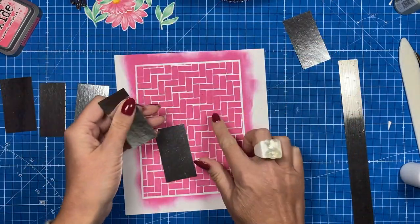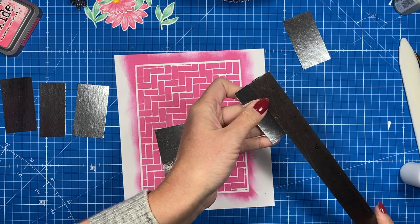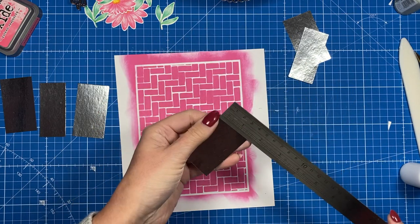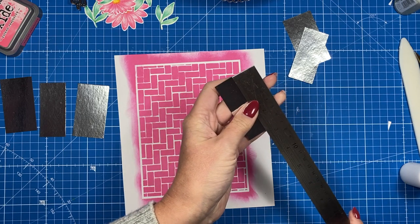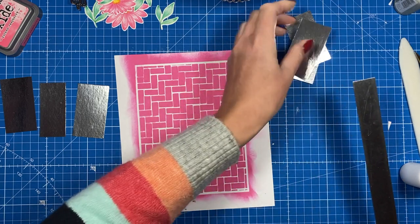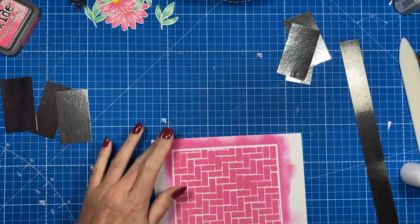Then to go on top, you'll want two pieces of one by two and a half, and four pieces of one and a quarter by two and a half. I'm going to get those all stuck down and the flowers all attached, then I'll show you when it's all finished.